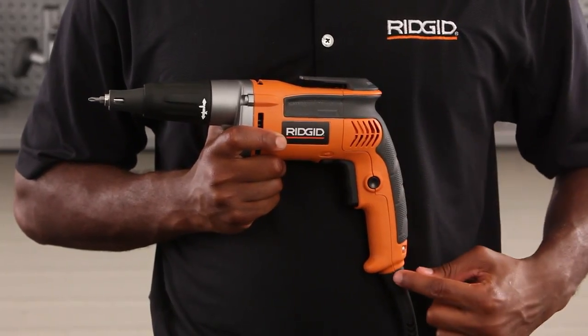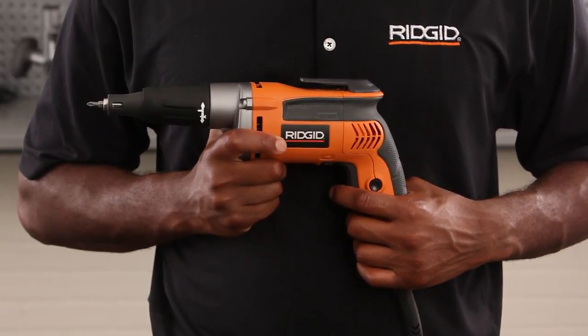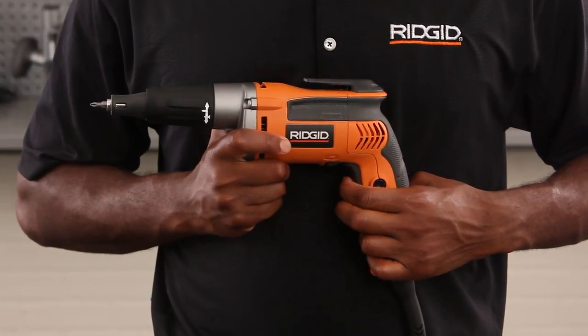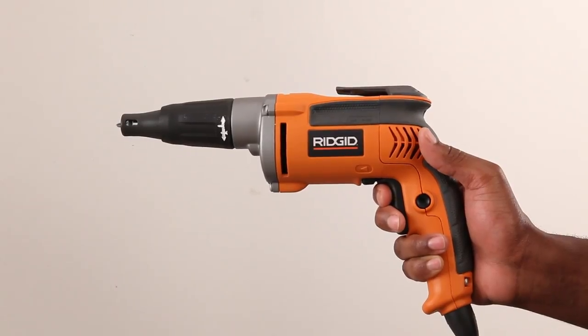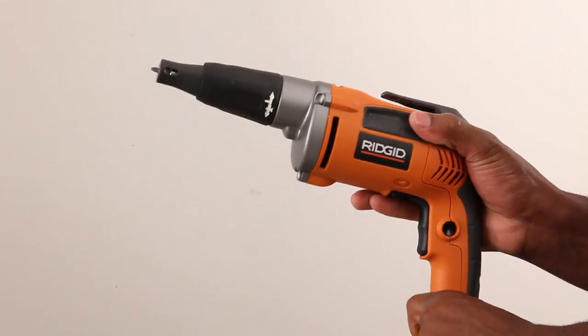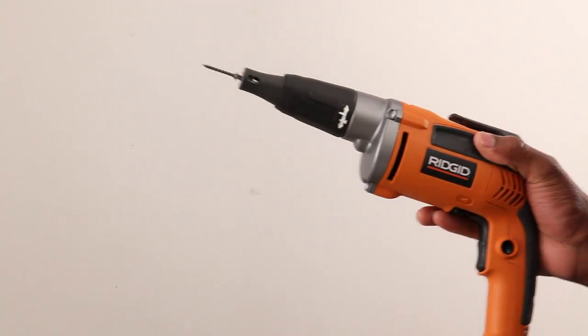It has hex grip microtexture, a grip-enhancing microtexture that provides a secure grip and maximum user comfort. It has a two-finger trigger that reduces hand fatigue. It has a lock-on button that allows for continuous driving. With the lock-on button switched on, you will not only increase your speed, but you can also grab the top portion of the dual grip handle, improving your user comfort and making it easier to operate.